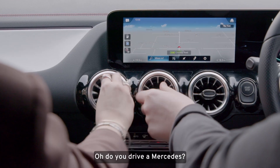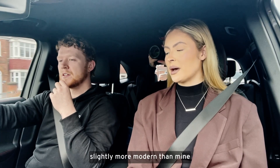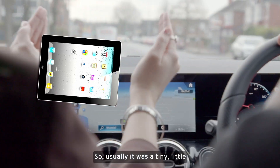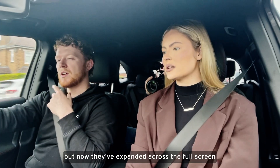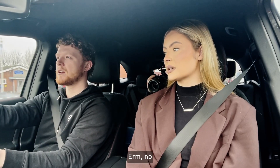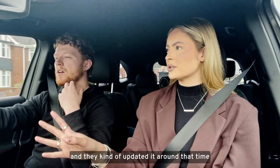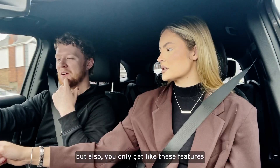Do you drive a Mercedes? We do drive a Mercedes! This is just slightly more modern than mine. This screen is the new thing for Mercedes — usually it was like a tiny little first-edition iPad type vibe, but now they've expanded it across the full screen and it's touchscreen. These little black nodules do the same thing. Mine's a 2018 model and they updated it around that time.